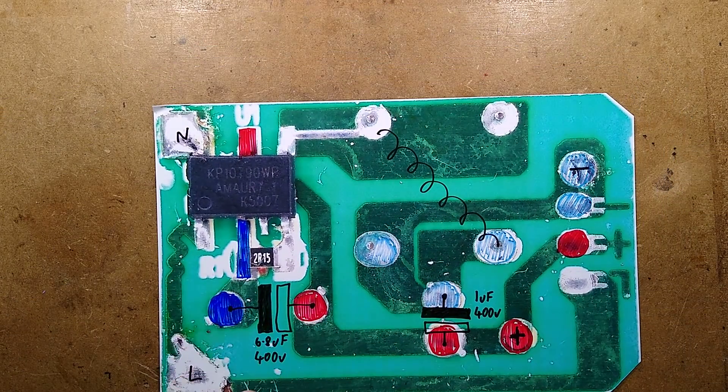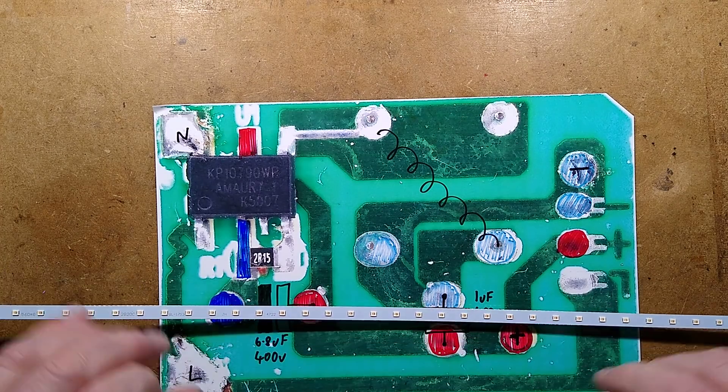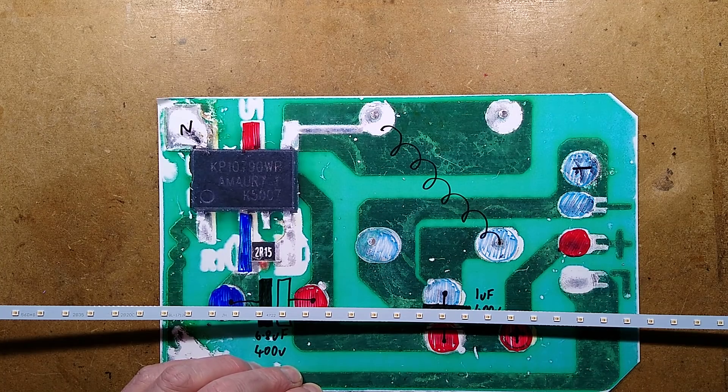But that is it - it's one of the simplest buck regulators I've seen. It's probably optimized for modern replacement fluorescent tubes, but in this case it's being used effectively as an illuminated LED baton. Pretty neat, interesting construction.